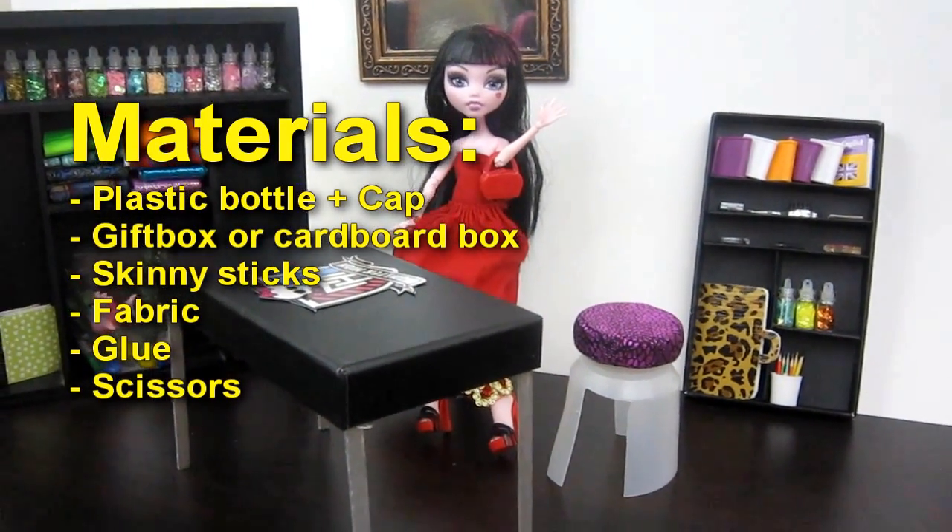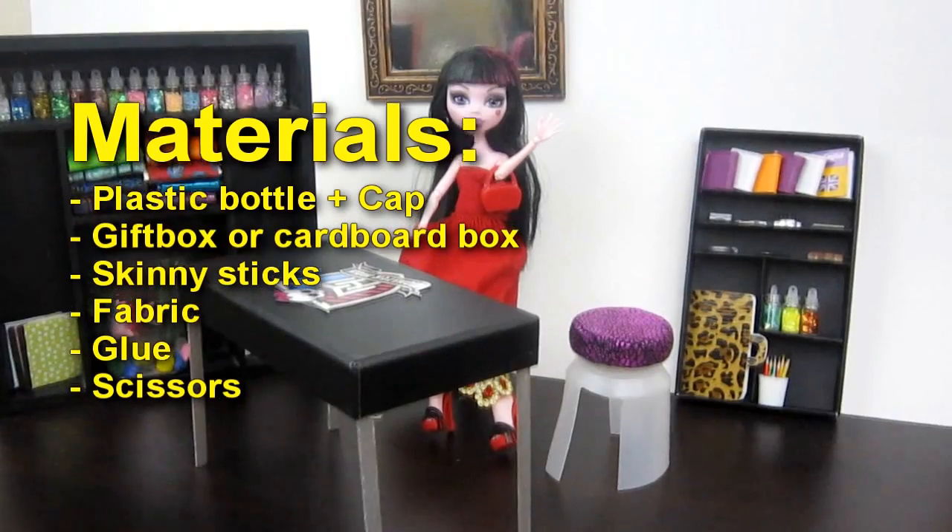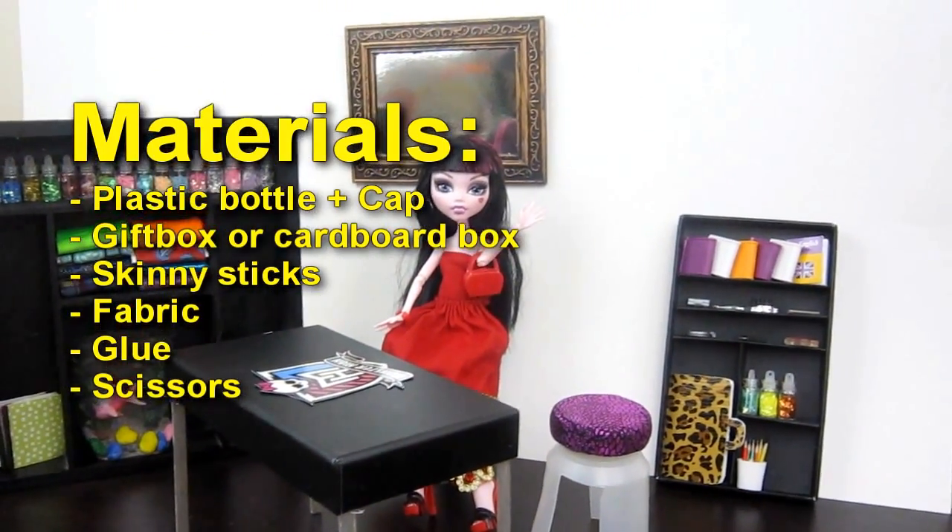Materials: plastic bottle, gift box or card box, skinny sticks, fabric, glue and scissors.